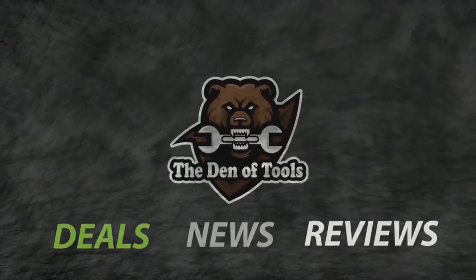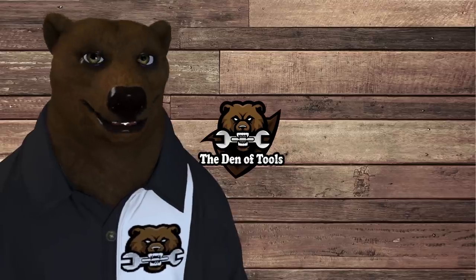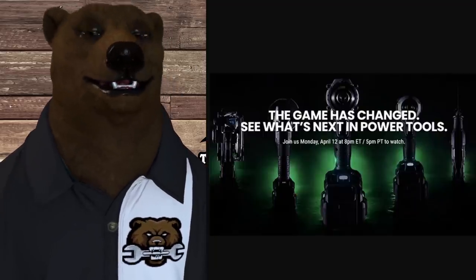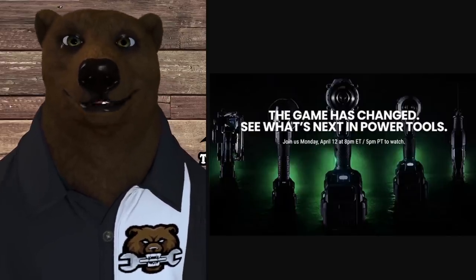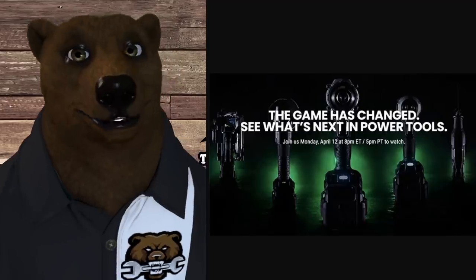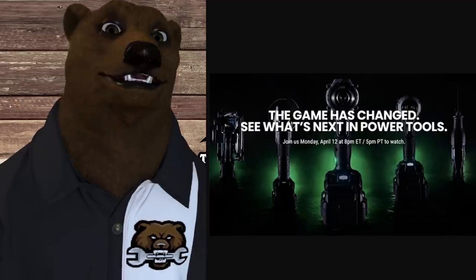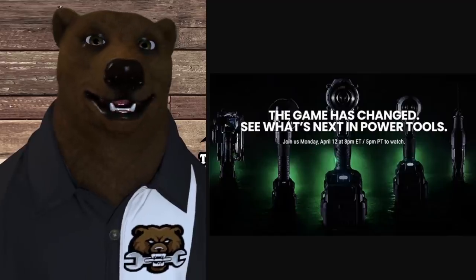Welcome to Den of Tools. It's Red, your friendly neighborhood tool bear, back again in the Den of Tools. We've got some big insider information for you today. All the tool channels are talking about the new big player in town — that's Chervon's new pro grade tool line, Flex, coming to Lowe's. It's supposed to beat Milwaukee, DeWalt, and Makita. We're all excited to see it, because nothing like competition to make everyone grow and get us better deals.